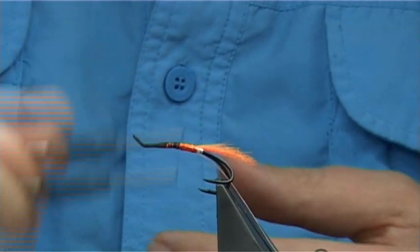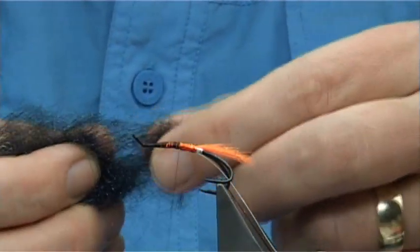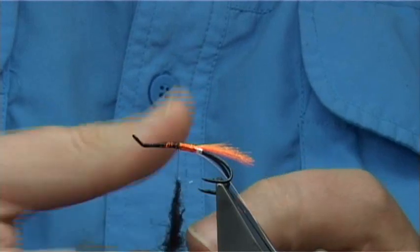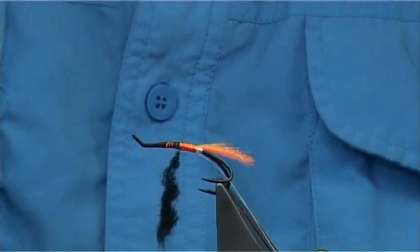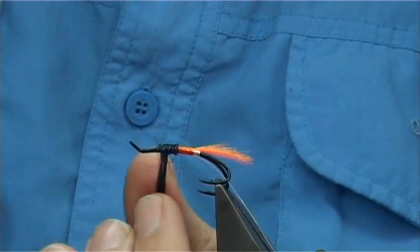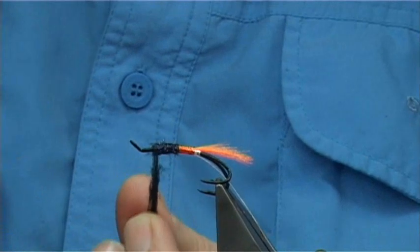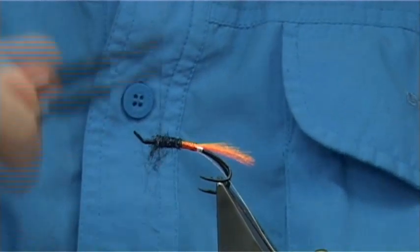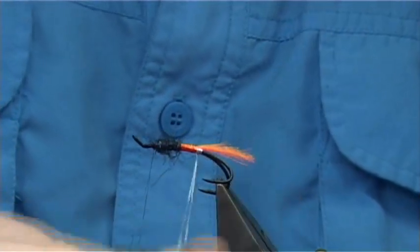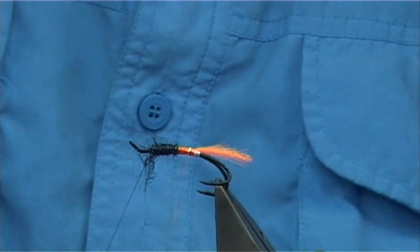You don't have to be too fussy at that end because I'm going to put some dubbing on. This is Ice Dub UV Black — a nice colour. You could mix this easily with seals fur or whatever you want. Especially with bigger flies, you'd be better to use much coarser, heavier fibre — even like glister or something like that. If you want blue, you can just mix in some UV blue. Just build up a nice shape in the body, don't be too tight with it, and then bring your rib up through.